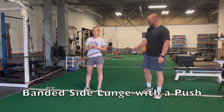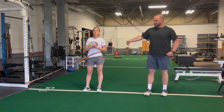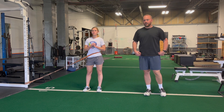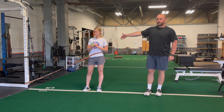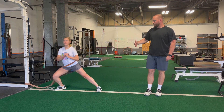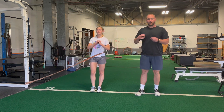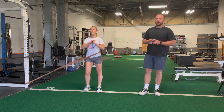For the banded side lunge with a push, you're going to have a band around your waist pulling from the opposite side. You want to start with resistance around that waist and you're going to fall towards the anchor point, keeping the outside leg straight and the inside leg going into a side lunge, keeping your chest tall. Then you want a good push coming off that inside leg, bringing both feet back together and standing all the way up.